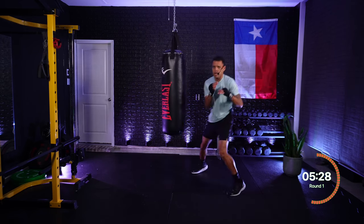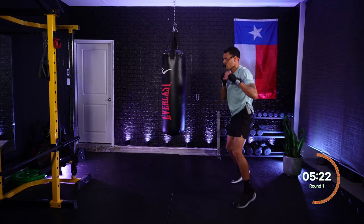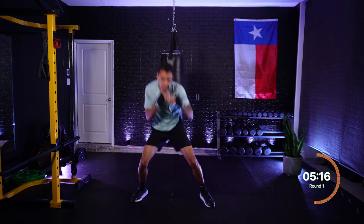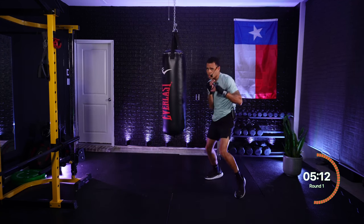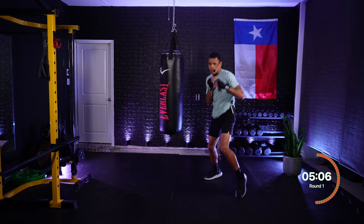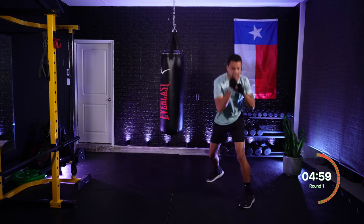Keeping those hands up. One, two, three — jab, cross, hook. Four — rear hook. Four, three — hook, hook. Roll lead, get under. Roll lead, get under. Three, four — hook, hook. Four, three — hook, hook. Three, two — hook, cross. Three, two — hook, cross. Very nice. Roll to the rear side, roll to the lead side.